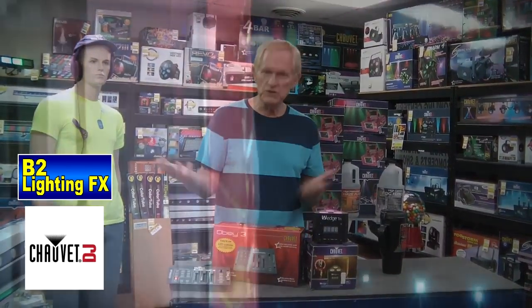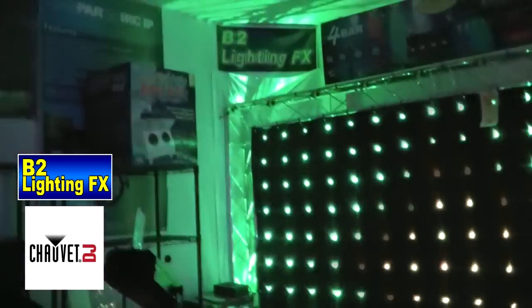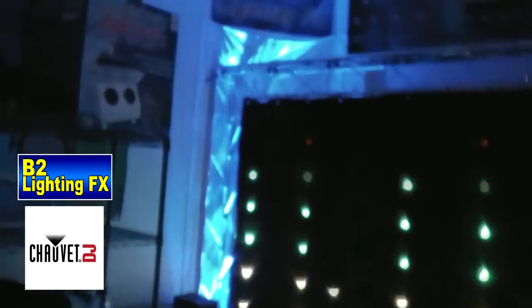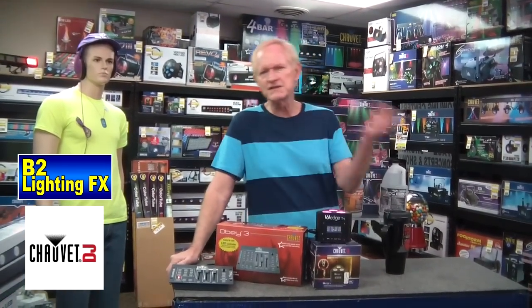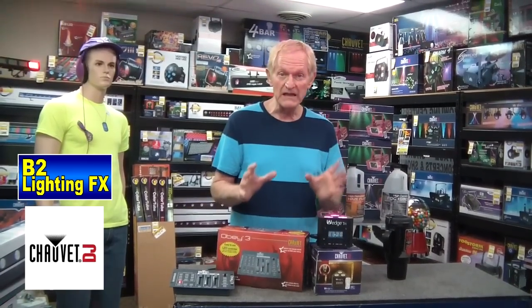You can also use this light for the gold post, which Chauvet DJ also put out. It looks amazing on the gold post because you put it inside the gold post shining up, and it gives you a tremendous uplight while also lighting up your aluminum gold post — which is your trussing. You can also take the wedge and put it in any type of trussing, whether it's from Global Truss, Chauvet Truss, or anything like that. It looks great because it's powerful.